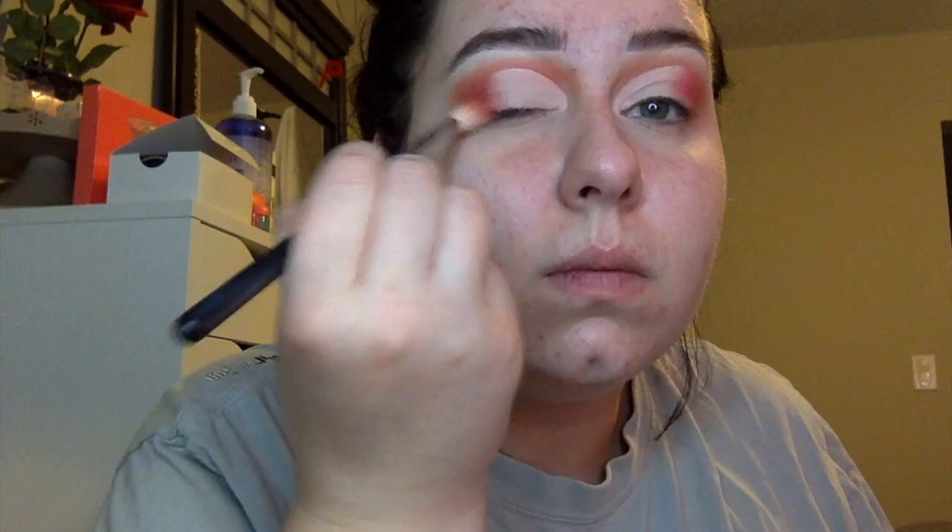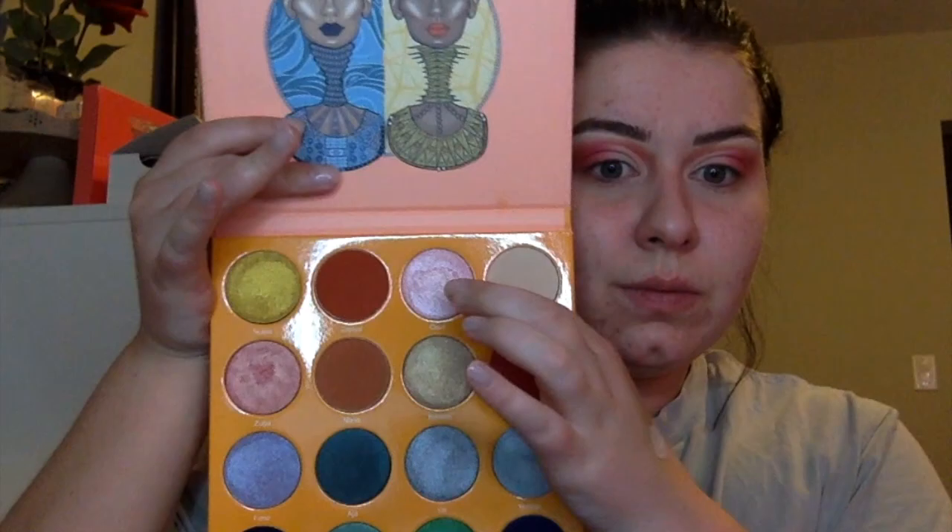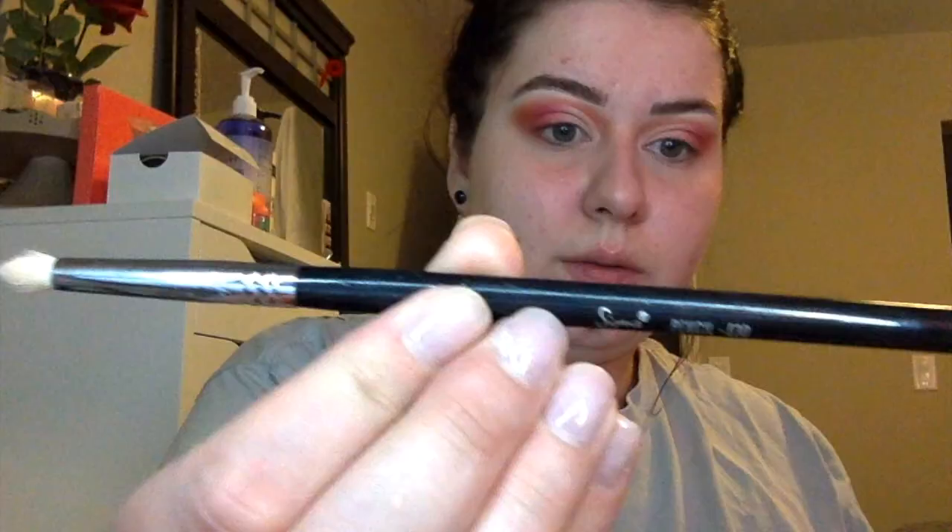Then I'm picking up Koji again and just blending it in with the outer V and the concealer, just so that it's a gradient and it's not a harsh line. Now picking up the color Oh Sun with a Sigma pencil brush and just applying that to the inner corners.